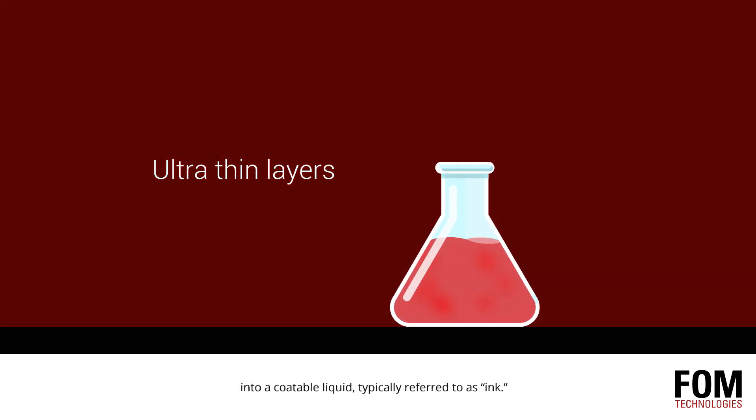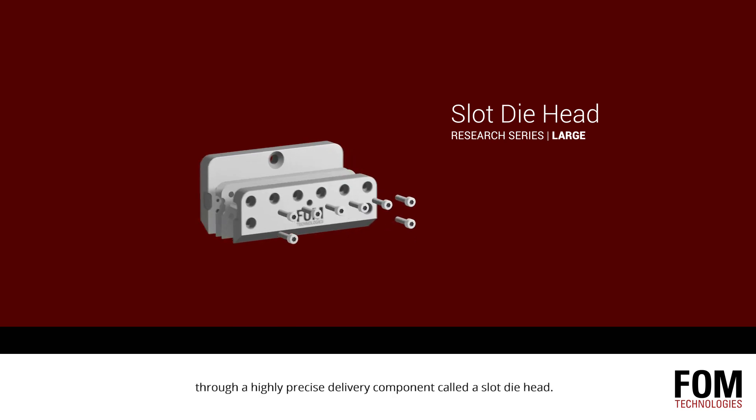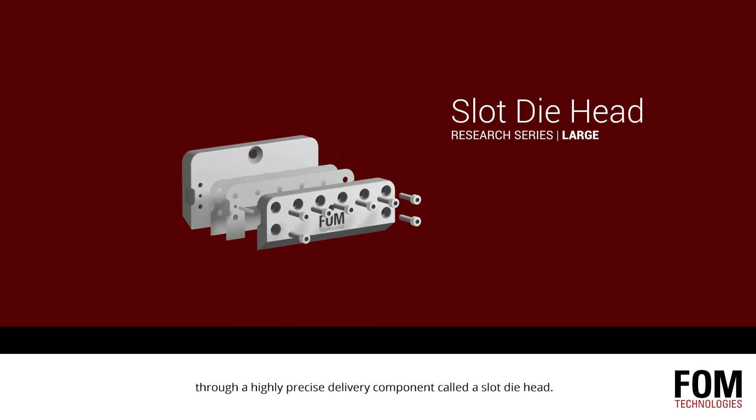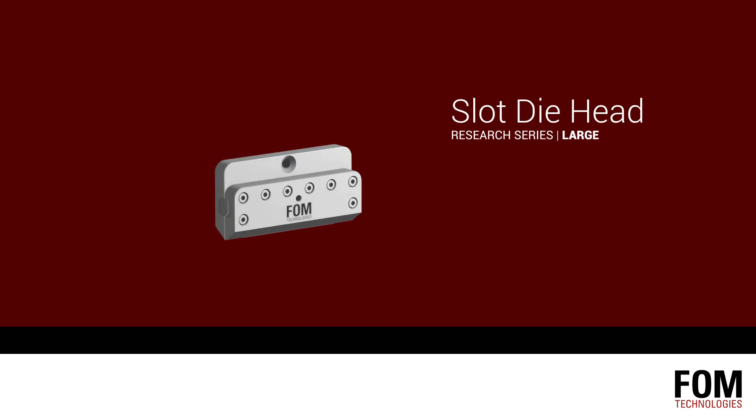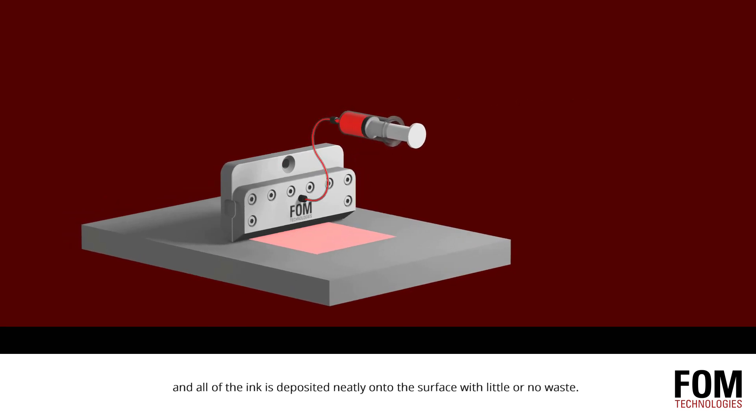typically referred to as ink. The ink is coated onto a desired substrate through a highly precise delivery component called a slot die head. The slot die head distributes the ink uniformly across the width of the substrate as it passes by.